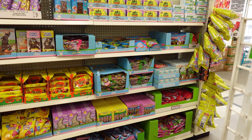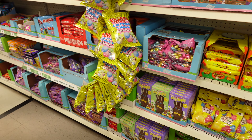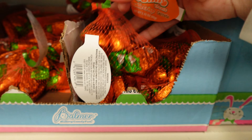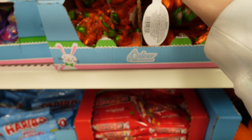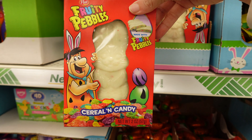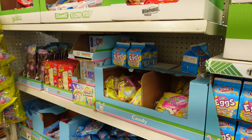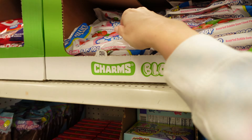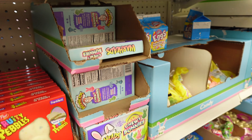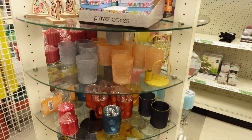Over here in this section is all of the different Easter candy — tons of it. Little carrots, little crispy chocolates. Got the Fruity Pebbles cereal candy. All of these, and then coming over here to this little round table.